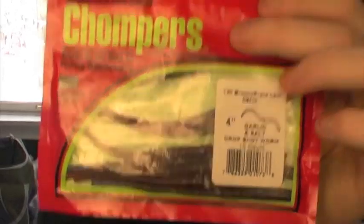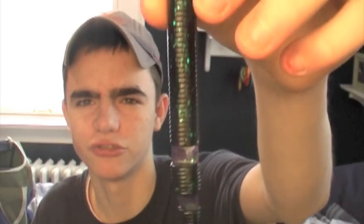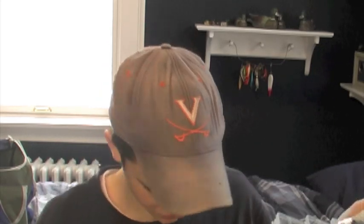I hate the smell of those. Chomp drop shot worms. The Lake Fork Hyper Worm, six inch in June Bug. Lake Fork reeks — it smells so bad.